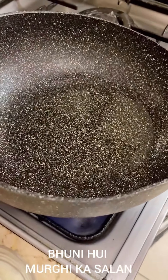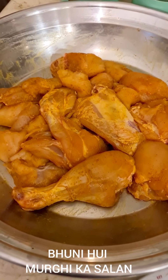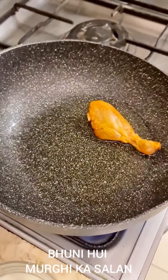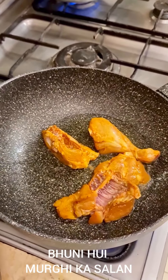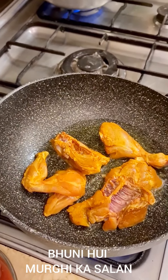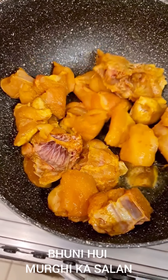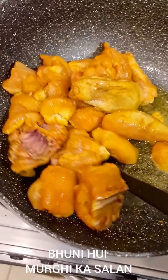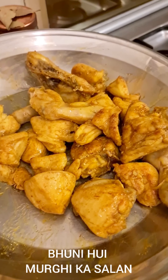Here I have a wok on the stove and I have added about a quarter cup of oil. I am going to be frying this chicken in that and then remove the chicken and proceed with the rest of the recipe. Let it be three to four minutes till the chicken turns white, then I browned the chicken very nicely — it took about five to six minutes. I'm going to set this aside.